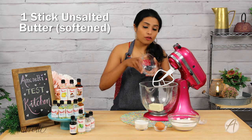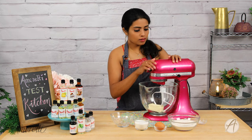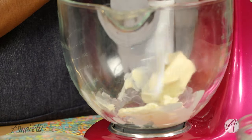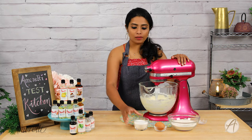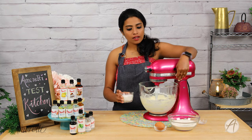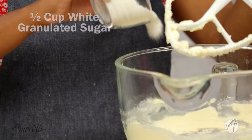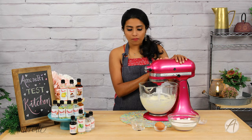I have one stick of unsalted butter — that is half a cup. I'm going to make it light and fluffy, cream it really well. Once the butter is creamed, we're going to drop in half a cup of sugar — that is 110 grams of white granulated sugar. Give it a good mix.